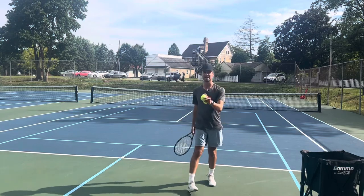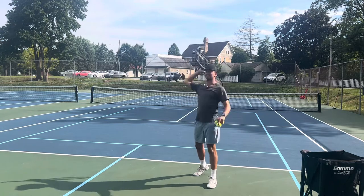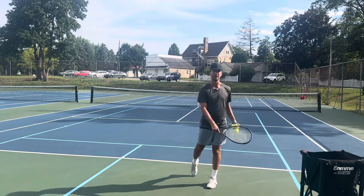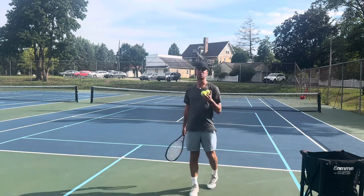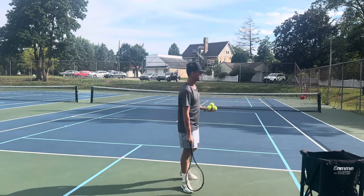Think that you're Tom Brady. Think that you're Nick Foles. All you are going to do when you serve is you are going to think that you are throwing a ball. Think quarterback into the end zone. Don't think pitcher — you don't want to throw down, you want to throw up.